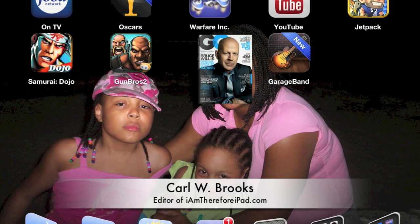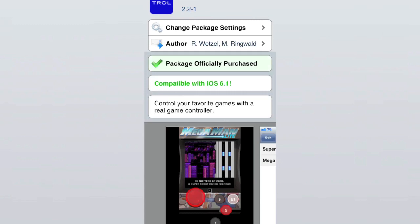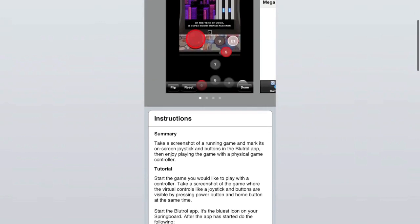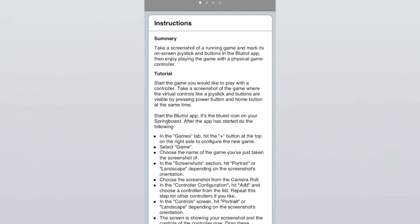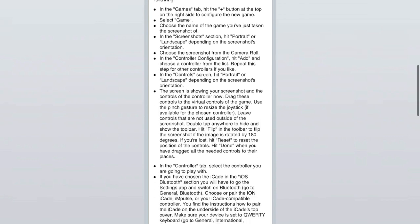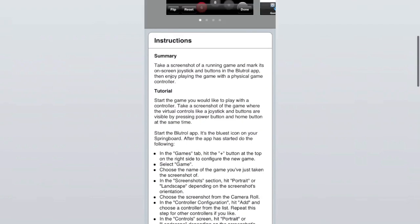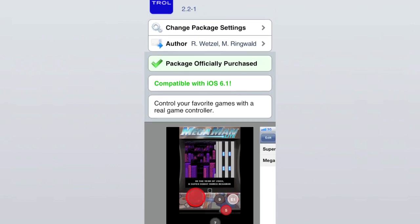Hello, this is Carl Brooks with IamThereForiPad.com and today we're going to talk about a tweak, a jailbroken tweak called Bluetrol. Bluetrol is a Bluetooth control application. It's compatible with iOS 6.1 and it essentially allows you to use a Bluetooth device to control your iPad. I'm going to show you this in action, but it's not compatible with every game, so if you're thinking about buying this, please do some research to see if the game you want to use it with is compatible.